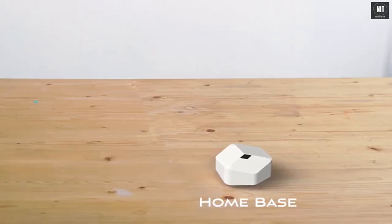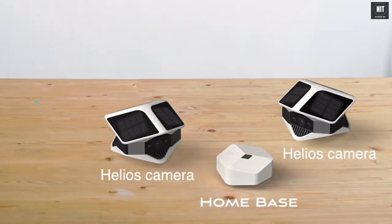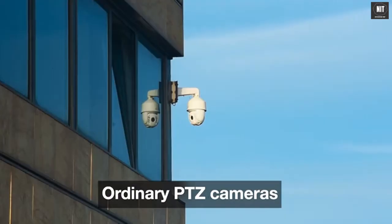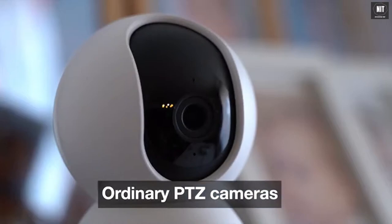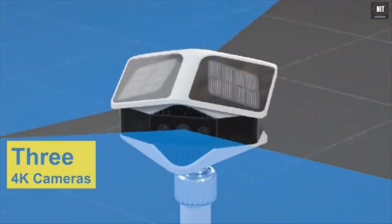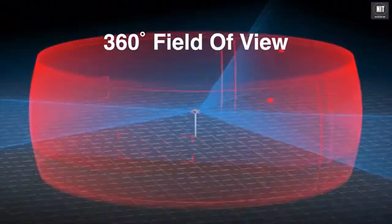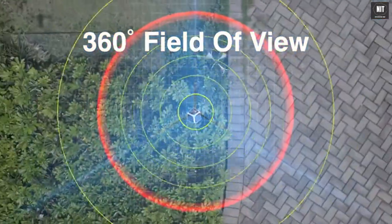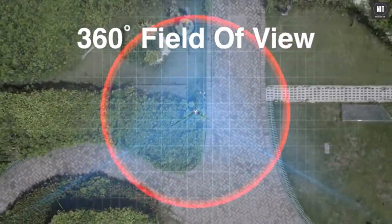Helios Cam is composed of a home base station and one or more Helios 360-degree cameras. Unlike ordinary 360-degree PTZ security cameras on the market, Helios Camera integrates three 4K cameras on three different sides, providing a real 360-degree field of view that can monitor the entire open space at the same time without any blind spot.